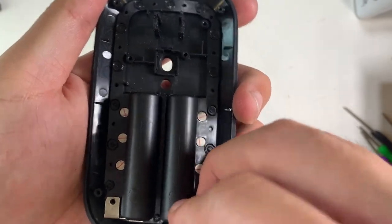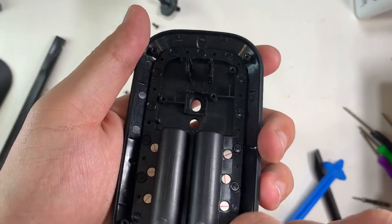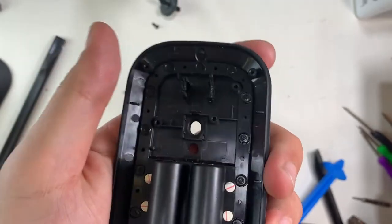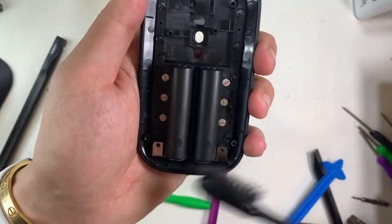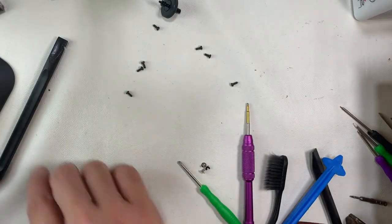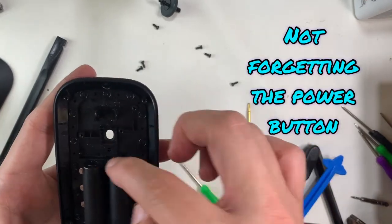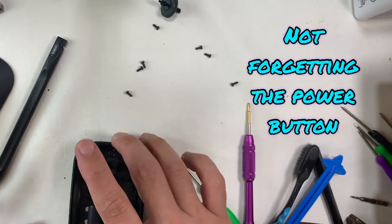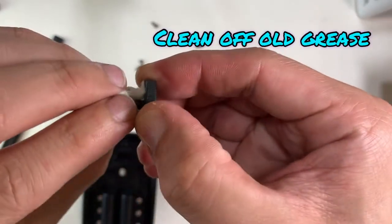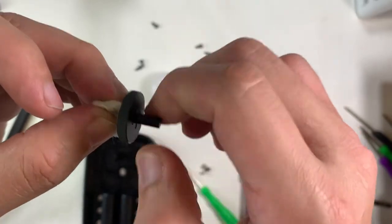I was wondering why there are six silver dots inside the case. After inspection, they are magnets that pull down the battery cover. When reassembling the mouse, we also need to make sure not to miss the switches and buttons at the bottom.